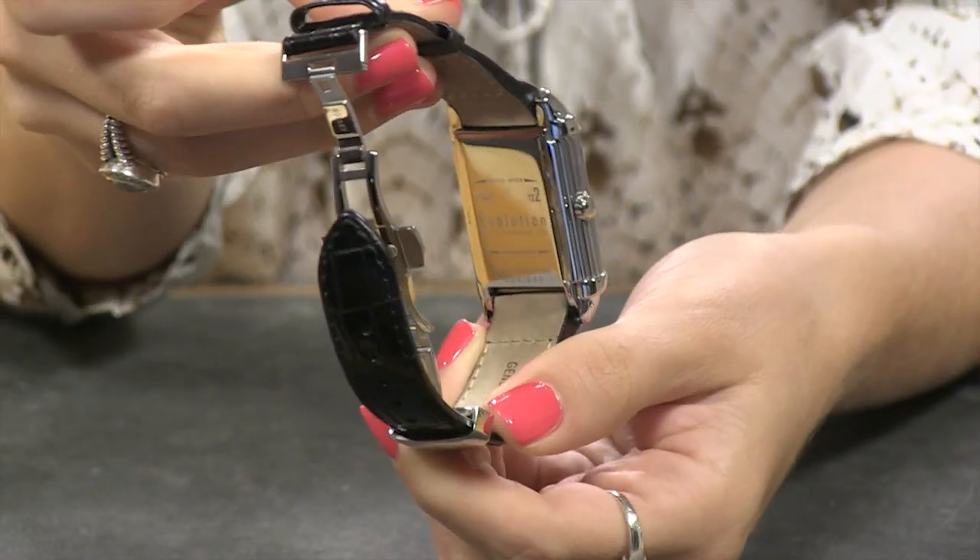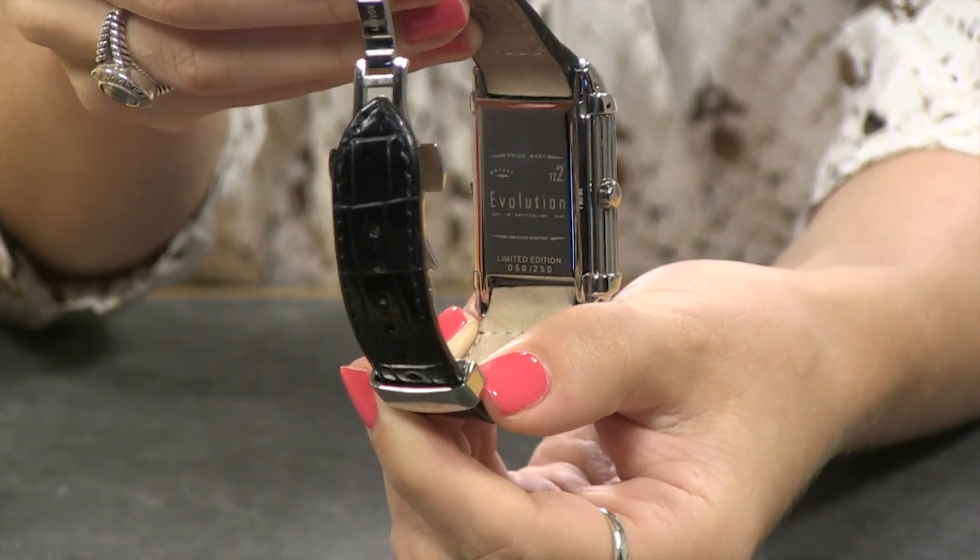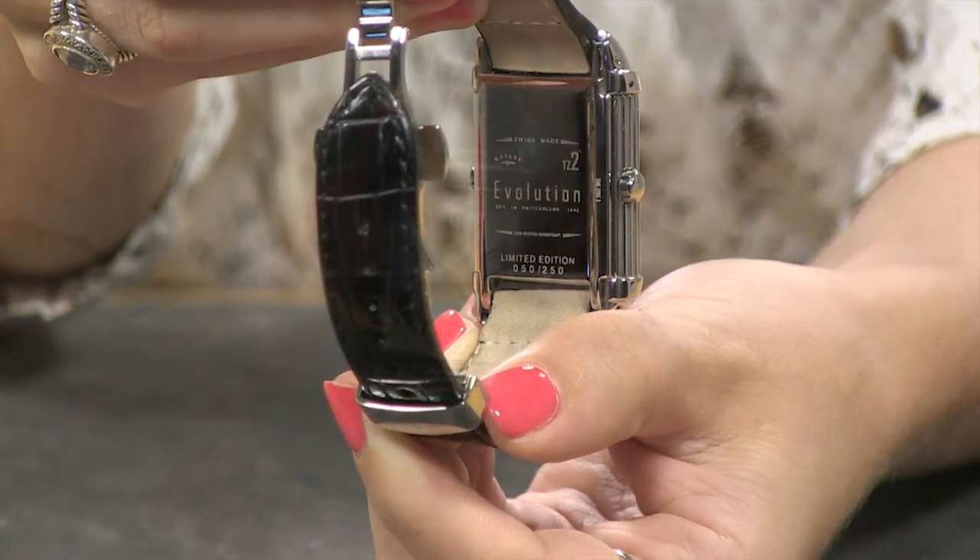And check out your case back. Located at the bottom of that case back, you'll see this is a numbered, limited edition.